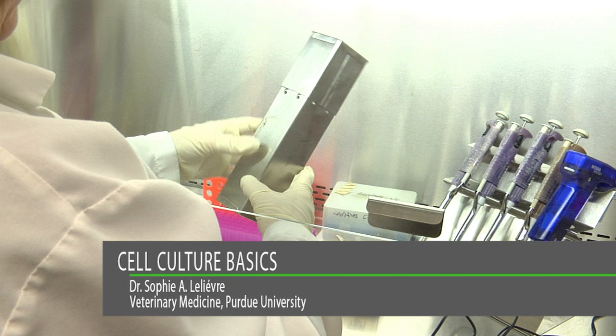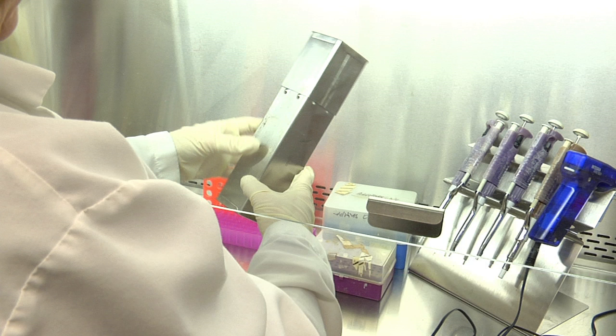When medium from cell culture has to be aspirated and discarded before a medium change or before splitting a cell population, you might use a plastic pipette designed for that purpose that comes in a paper wrap, or a glass Pasteur pipette from a previously autoclaved container.